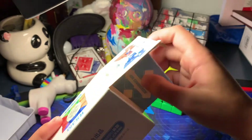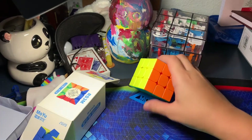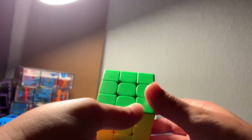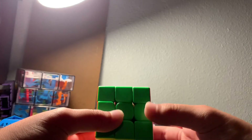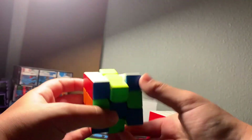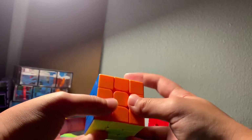The MoYu RS3M 2020 has very light magnets — way lighter than the MoYu GTS3M, which was my previous main. It has a very different feel as well. I was very shocked when I found out this is only eight dollars, because I wasn't expecting it to actually be as good as it is for only eight dollars.